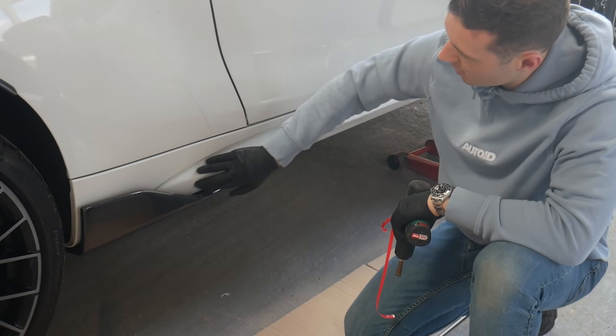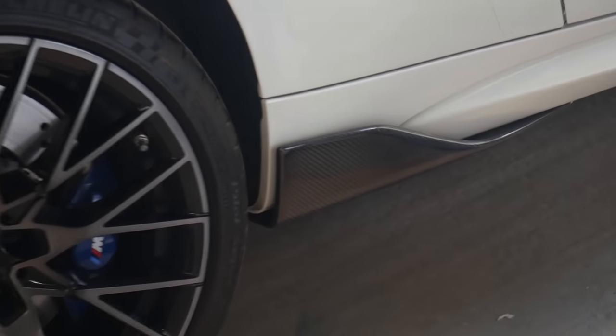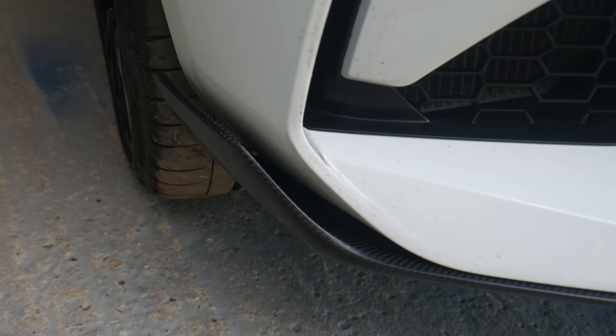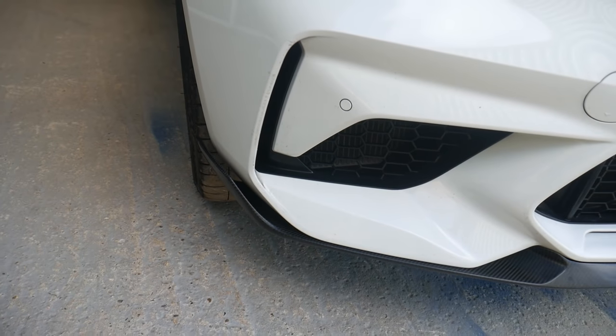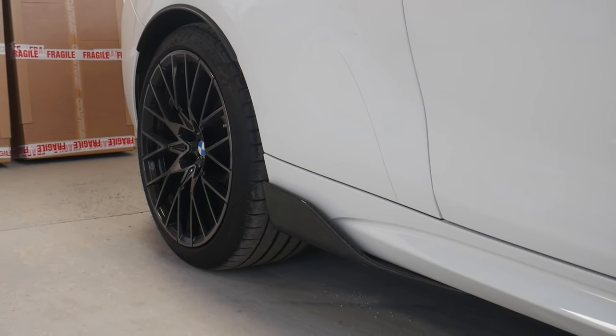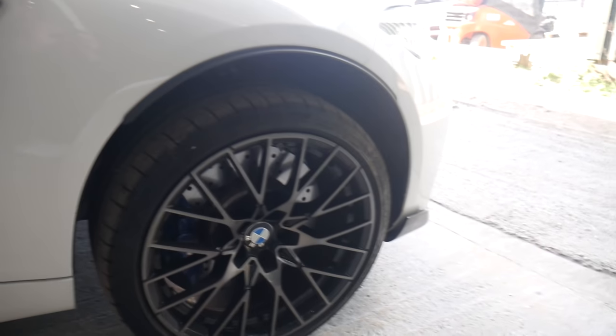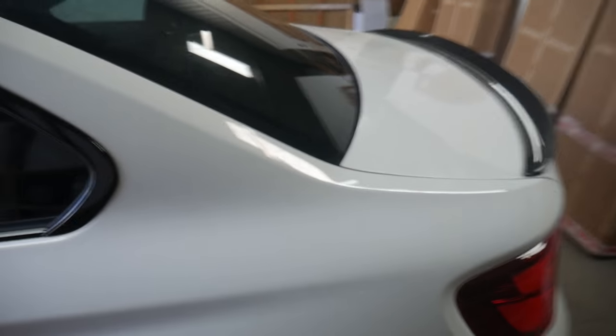For this side skirt, the way this curves in here — you can see exactly how it's made for it. This is what I got originally with the car — the front splitter. Now we have the side blade on, it's very tidy indeed. It just completes the look — you've got the front, now we've got the side, and we've also got the back diffuser.